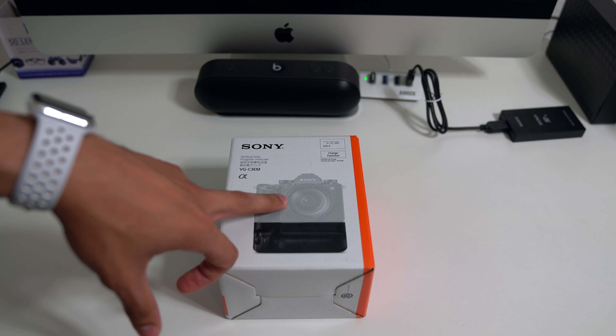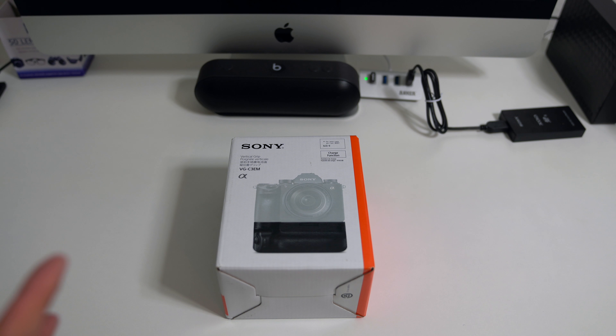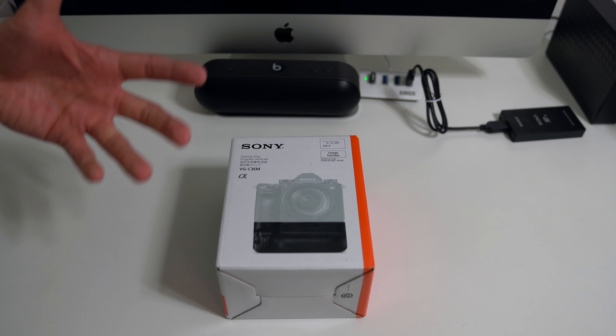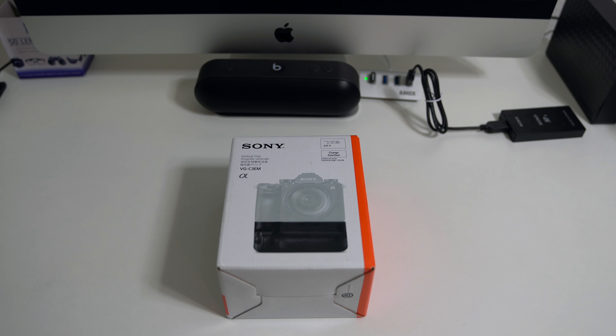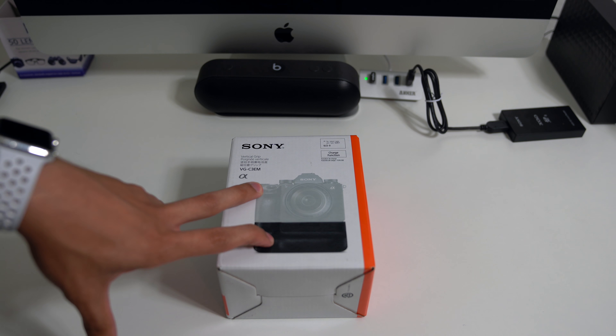I picked this up even though I had already picked up the grip extension, and I'll do a comparison between both because I've had some comments that the grip extension is a waste of money — just get the battery grip — and I completely disagree with that. So before we get into that comparison, let me just go ahead and unbox the battery grip and then I'll show you what it looks like.